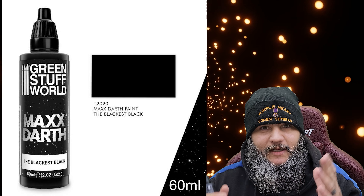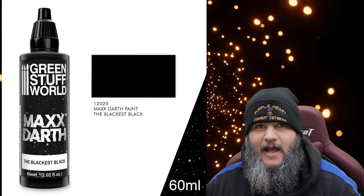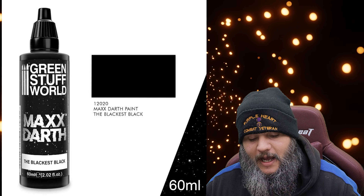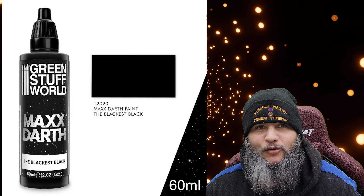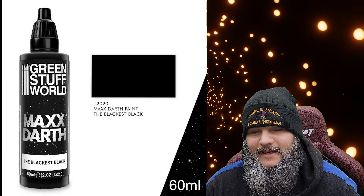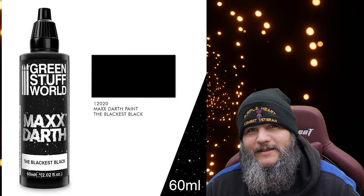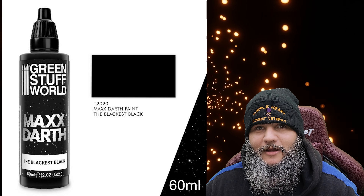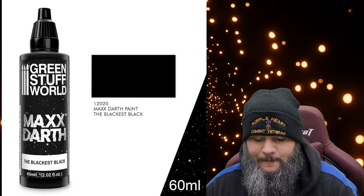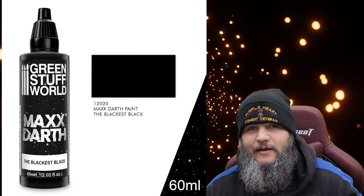The paint gets an A-plus — outstanding. It does a really good job. You can really see it when comparing it to some other basic black paints. I took a base I had already painted in black and then did half of it in this stuff, and it was night and day. I would not use this to prime minis, but if you really want something to be very, very dark on a mini, this is your go-to.